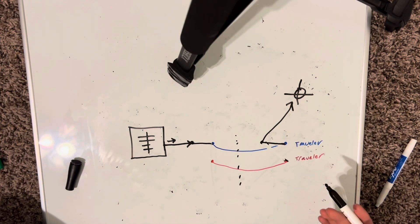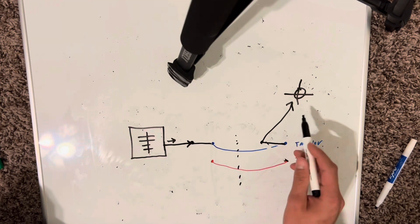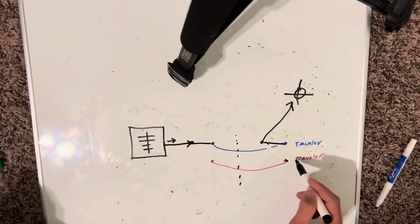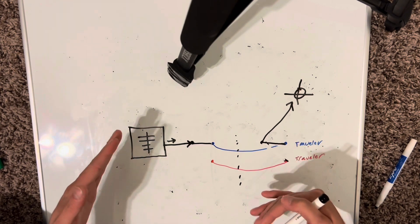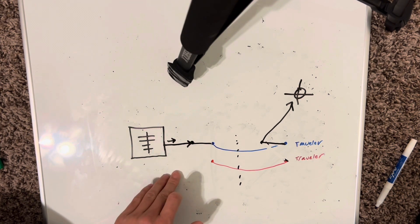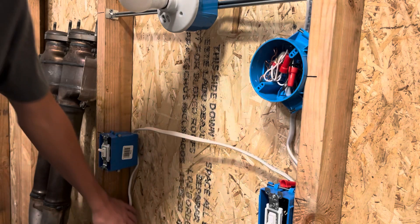If I flip this switch again, power goes down the blue traveler, back up to the light, and it turns on. Hopefully that makes sense. You're only using one traveler at a time, and depending on the position of the switch it transfers the power from one side to the other. When that gets connected through the switch it turns on, depending on which way the positions are. Anyways, I'm going to go show you in the real world how that works — not internally but externally. Let's go check it out.